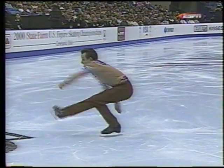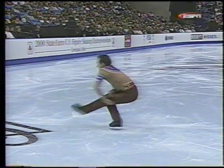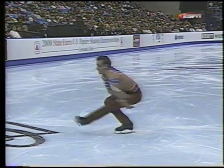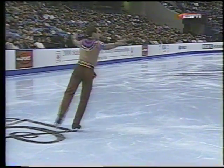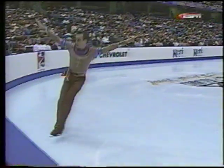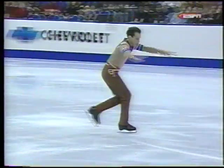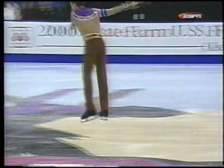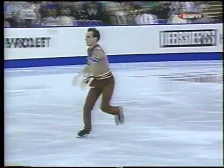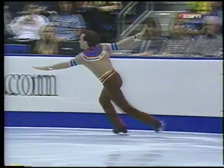This is the camel or sit-spin requirement. He's chosen to do a sit-spin; there must be not less than six revolutions on each foot. There's a wild, uncontrolled quality about his skating — very energetic, but the fact that it's uncontrolled, I think, hurts him.